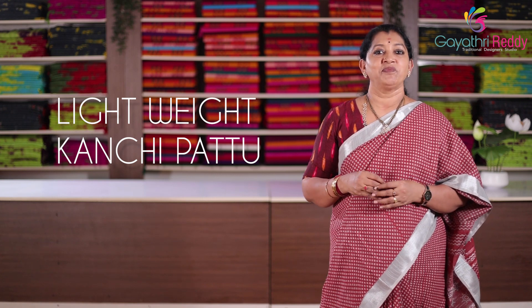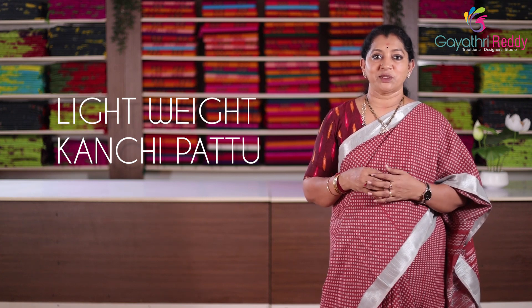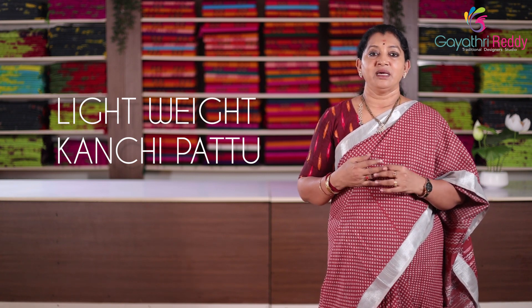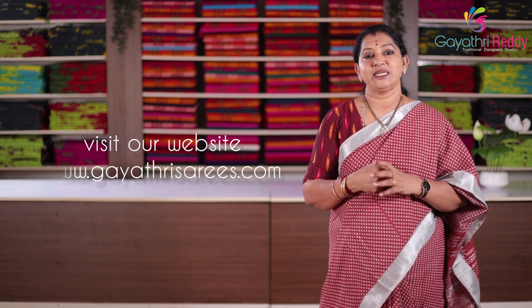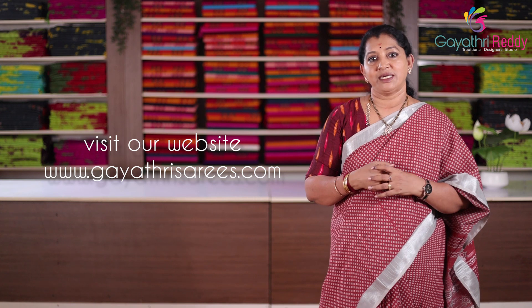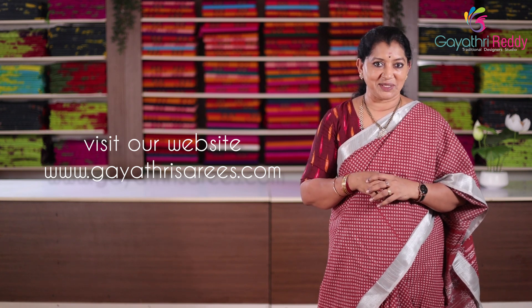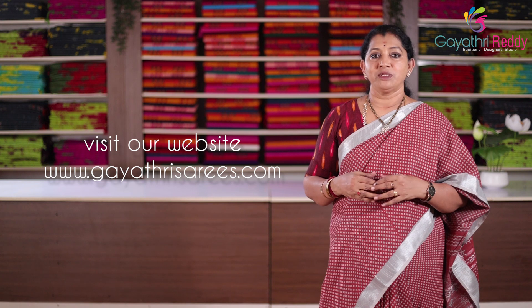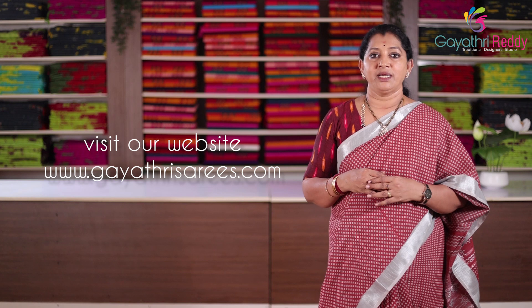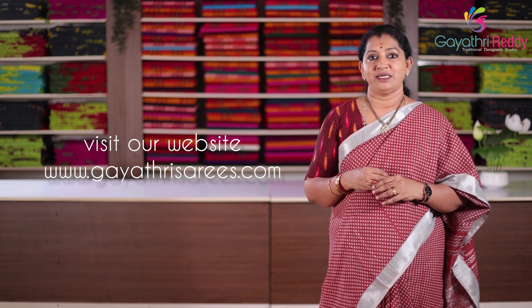We are going to have a lot of fun today. You can see the colors and designs. If you want to come, you can also see and choose your colors. I am going to start showing you the colors. This color is quality — 1.5 color — so it is a lot of color and lightweight.